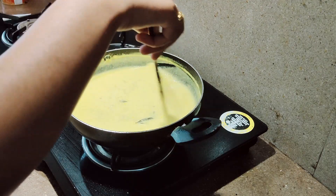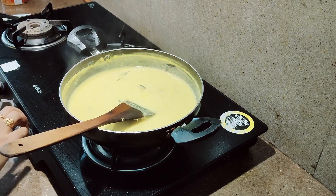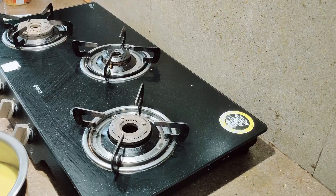So the curry is done. We will be turning off the stove and transferring it to another utensil.